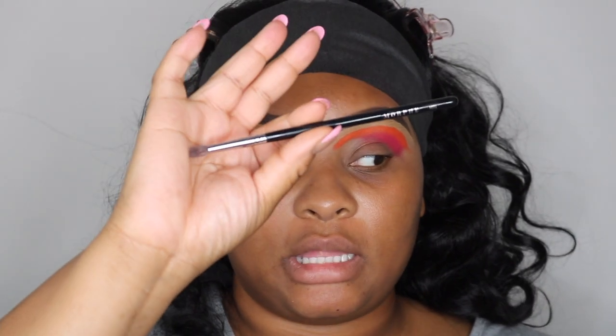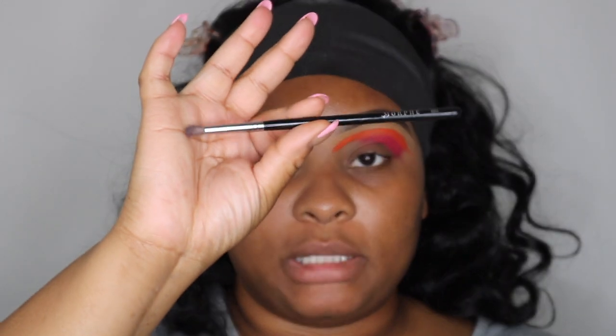Now I'm going to take the Morphe M506 brush, which is literally like a little fluffy blending brush. I'm actually going to blend the pink and orange together where they connect and make sure they all just morph together.